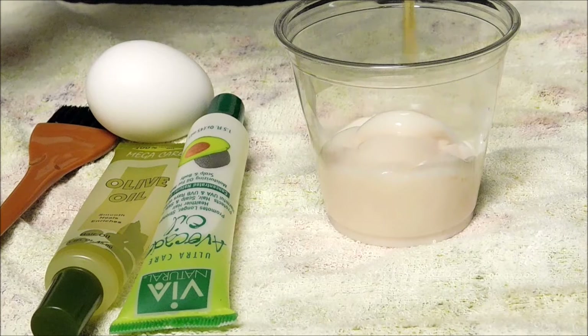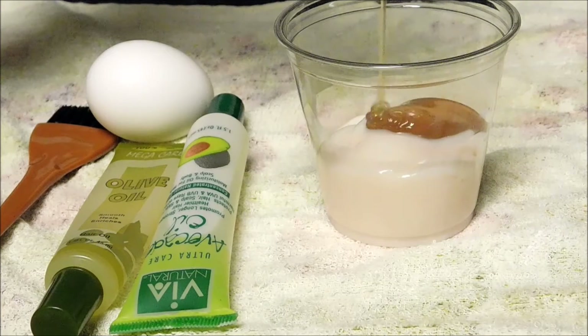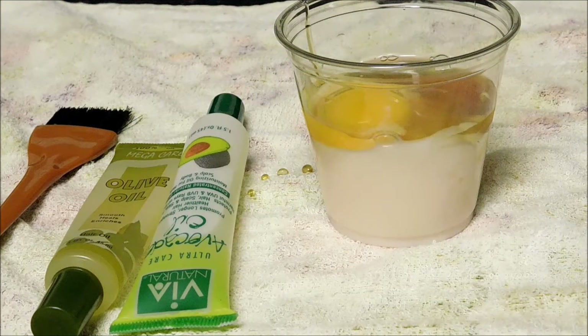The next ingredient you want to use is a tablespoon of honey, which helps your hair grow. And then you want to use one egg, which is rich in protein as well as a lot of other ingredients, and it helps moisturize and condition your hair.